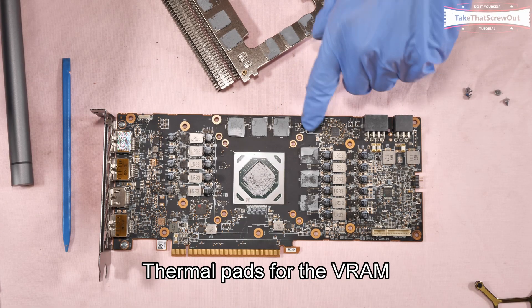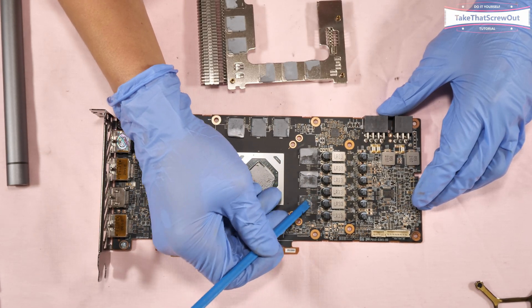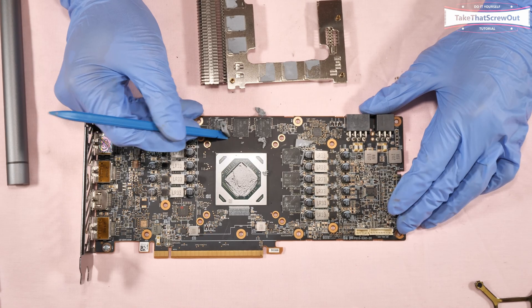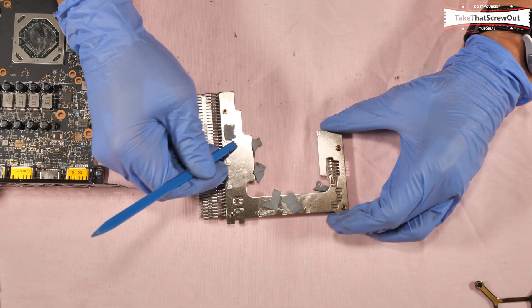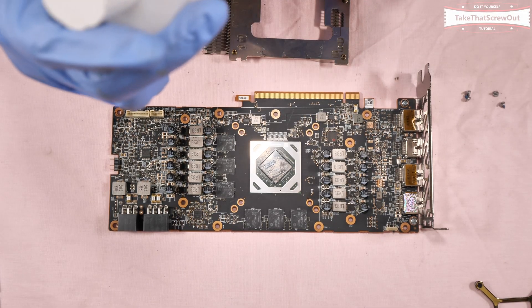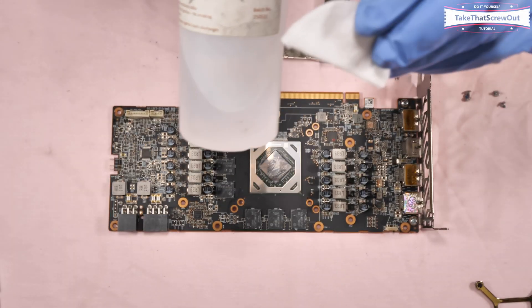The thermal pads for the VRAM are 1 millimeter. To clean the residue, I'm using 99.9% isopropyl alcohol and cotton pads.